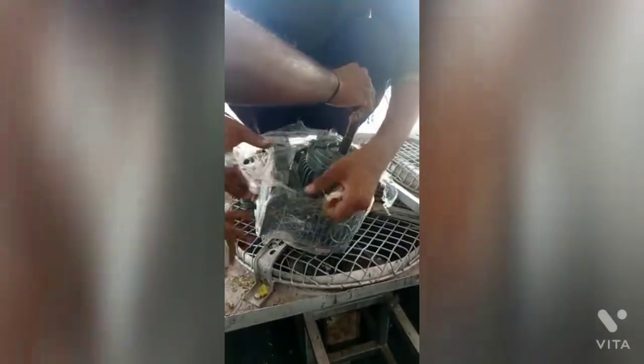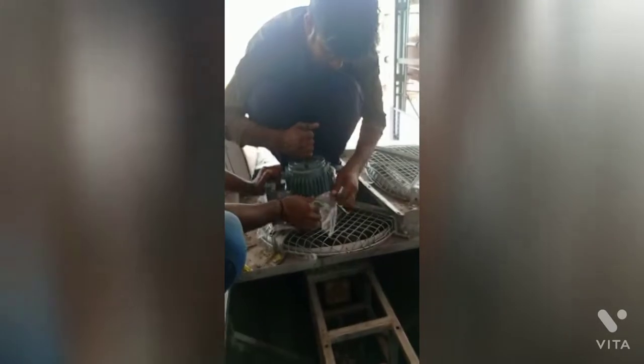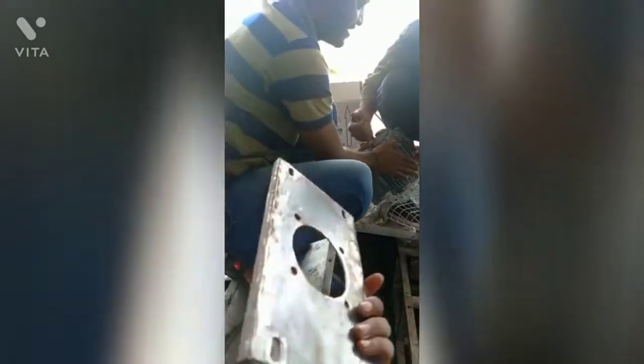Unboxing the motor. This is the base plate of the motor.